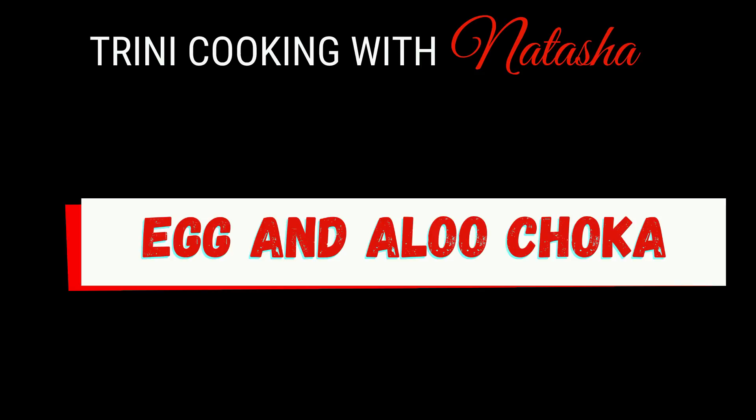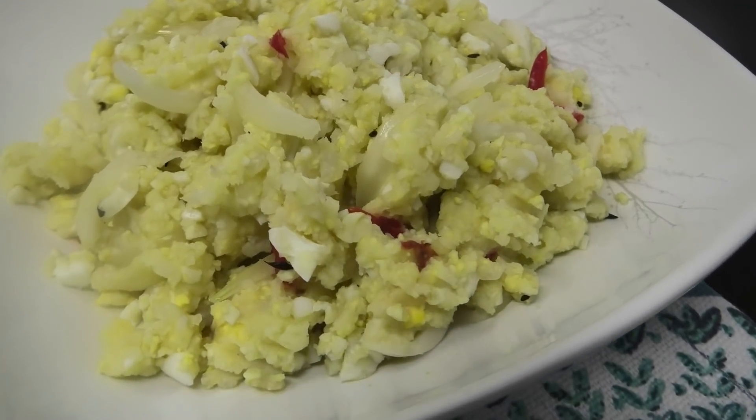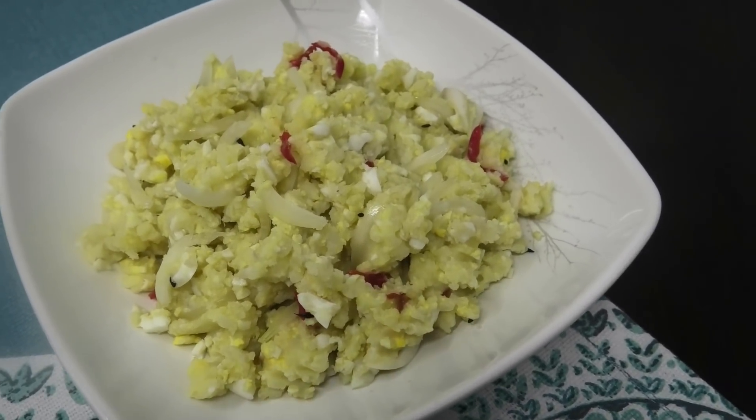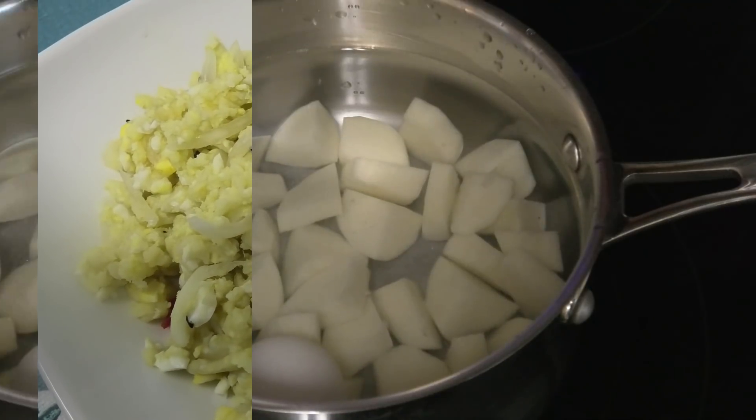Hi guys, in today's episode I'm going to share with you all a recipe for egg and aloo choker. This is something that I ate when I was growing up and I haven't had it in such a long while, and someone reminded me of how good it is. I wanted to make this one for you.